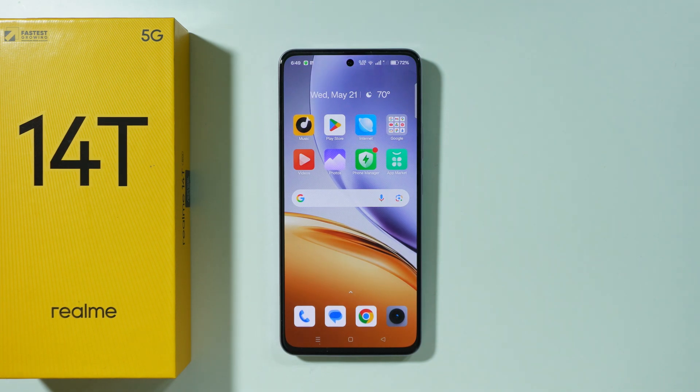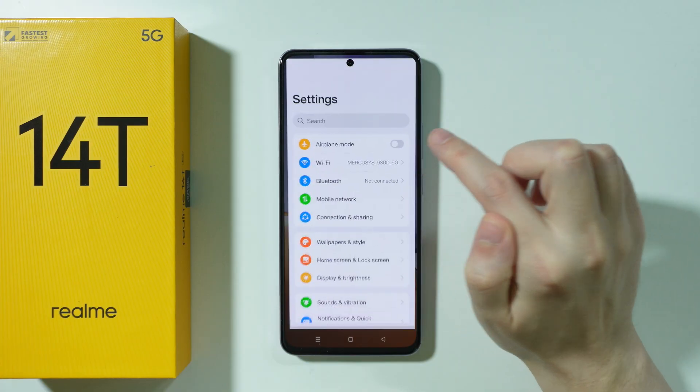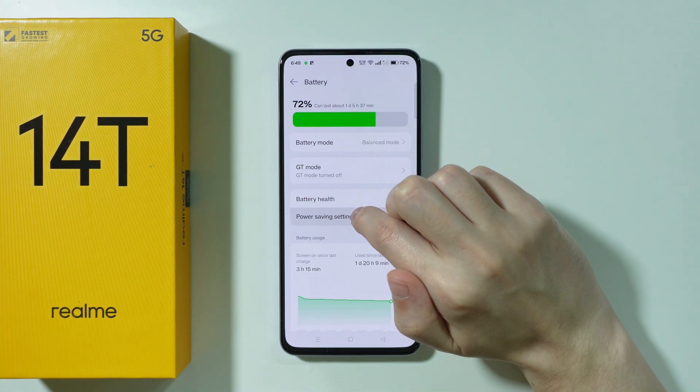If you want to schedule battery saver on Realme, first go to Settings. Scroll down in the settings and go to Battery, then go to Power Saving Settings.